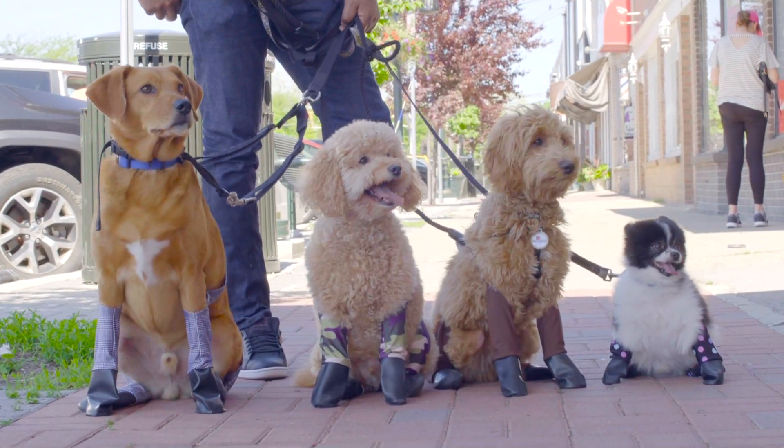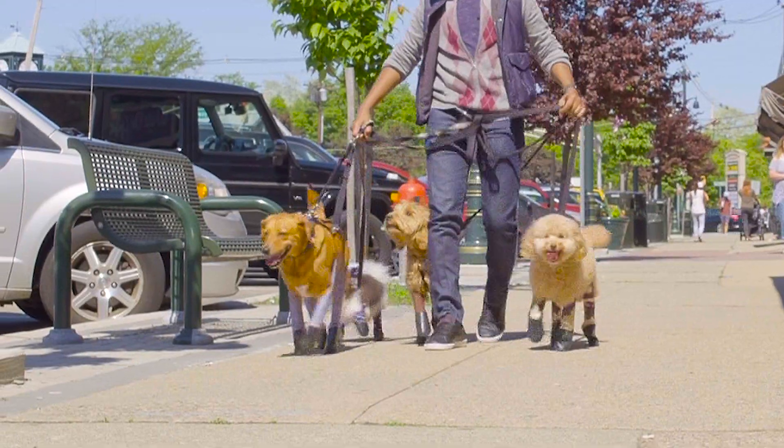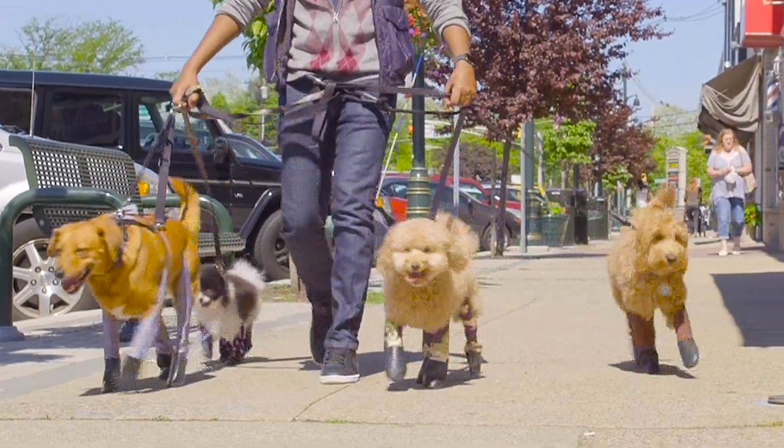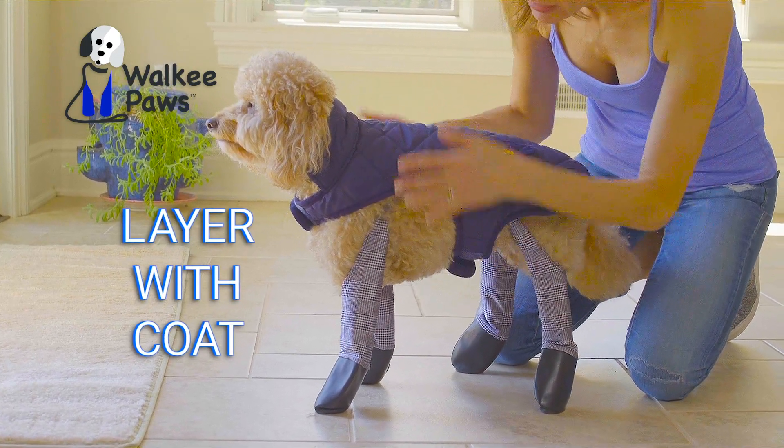Loose around the ankles for comfort, the waterproof rubber paws keeps paws dry and germ-free, yet they're thin enough so your dog feels the ground when walking. For added style and protection from the elements, layer with your favorite doggy coat.